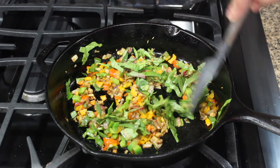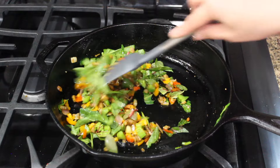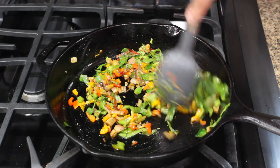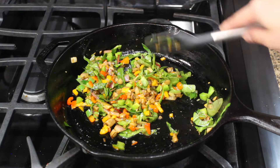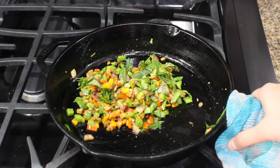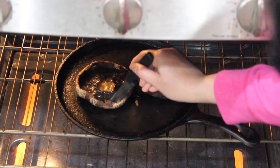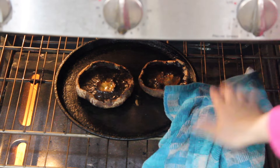Feel free to replace the greens with any other leafy vegetable you have on hand. You do not want to overcook these veggies — there should be a little crunch in it. The filling is ready, let's keep it on the side. It's been approximately 15 minutes — let's check on the mushrooms. They look soft and tender, time to take them out.